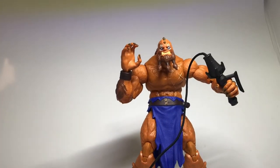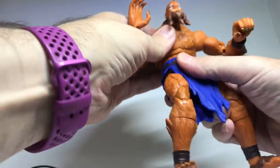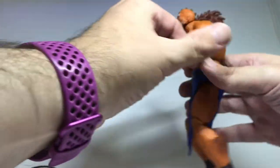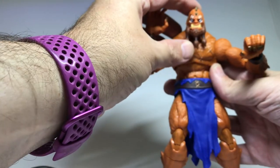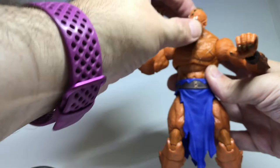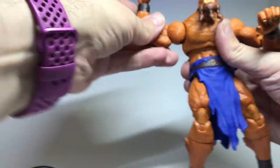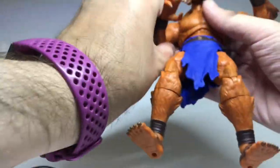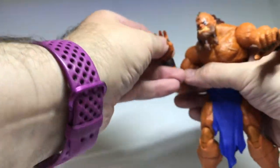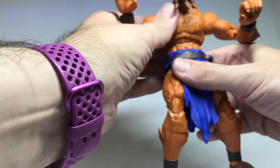Let's have a look at the articulation. He's got a ball joint so he can bend forward - he's supposed to be hunched over but can come up straight. His head juts out so he can look straight ahead and turn left and right, though the turn is only slight. There's a waist twist, and the arms have a standard ball joint going all the way around, twist at the top, and double jointed elbows which are really good - he can scratch his own beard. He's got joints at the wrist and can also turn there, so a lot of movement in the upper body.